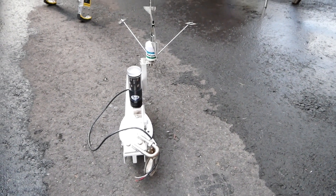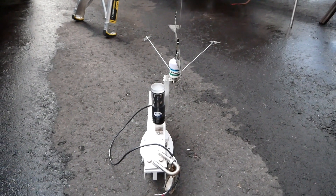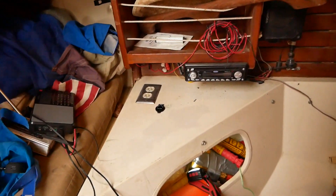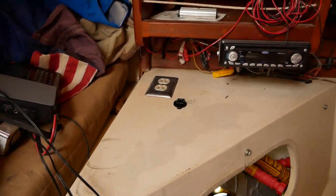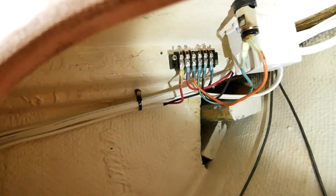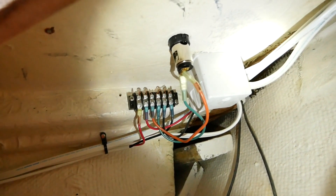In addition to cabin lights, I installed a tricolor LED light for the top of the masthead. Another leg of the 12-volt line runs over here to a power outlet next to the AC, which is a 12-volt socket next to the AC outlet, and that terminates on a barrier strip and then continues on.